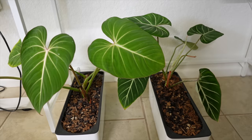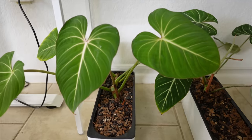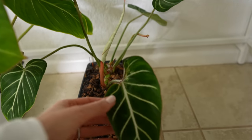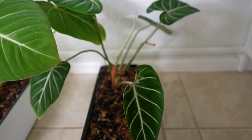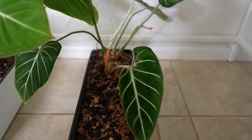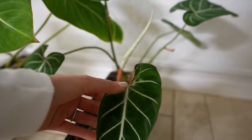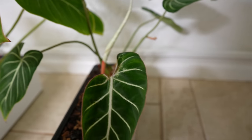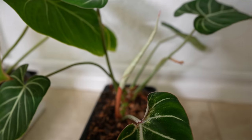Down here I've got two Philodendron gloriosum — the zebra gloriosum on that side with really pronounced white stripes, and then this one that came from Indonesia. This one is putting out a brand new leaf. This last leaf got totally damaged by a milkweed bug that had its babies in my plant room — I spotted them on my gloriosum eating the brand new leaf as it was trying to unfurl. I had to remove them and put them outside. Those were voracious eaters — shocking that all those little things could eat so much. Hopefully the new leaf will make up for it.